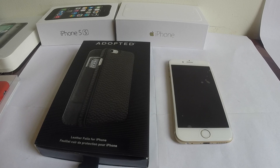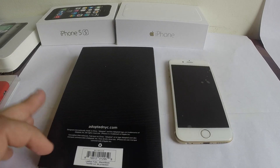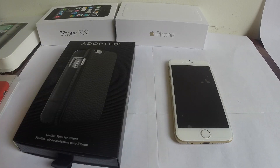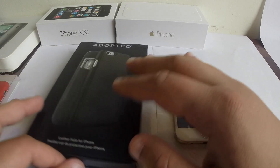This is a leather folio case for the iPhone 6. It states that it's full leather, so the price is a little bit heavy — up around $70. It's very interesting and very nice quality from what I've seen.